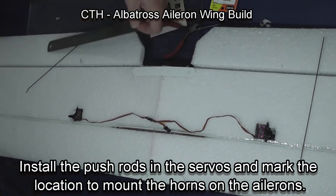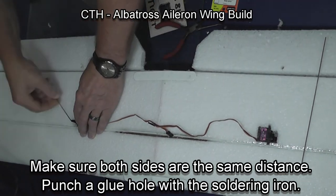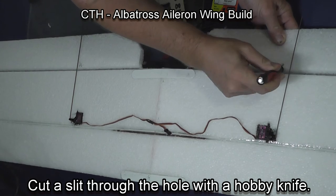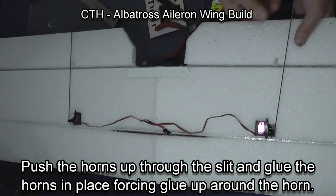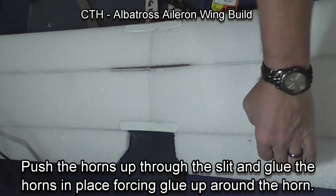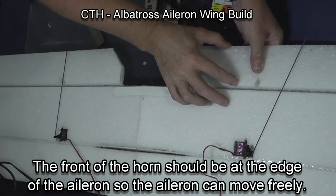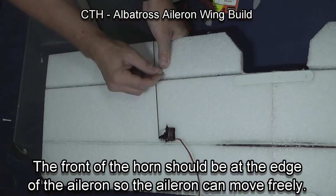We're now going to install the pushrods. You have to mark where the horns are going to be — I align the servo arms up with the back of the ailerons and just draw a line straight back. Punch a hole with a soldering iron so glue can flow up around the horn, then take an X-Acto knife and cut through the glue hole. Push the horns up through — you want the front of the horn even with the gap between the ailerons and the wing. Then force glue down through the glue hole with the glue gun and put some from the other side. It's very quick and holds quite well.